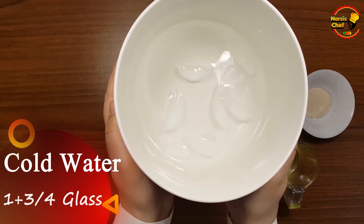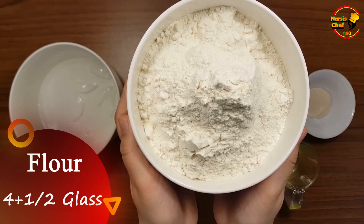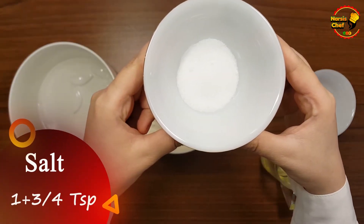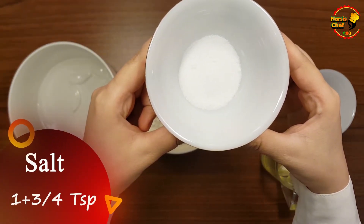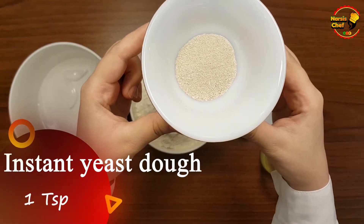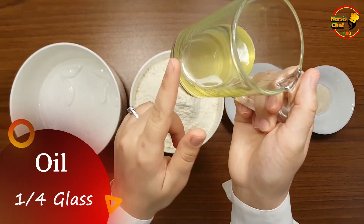Ingredients: cold water, one and three-quarters of a glass; flour, four and a half glasses; salt, three-quarters of a teaspoon; instant yeast, one teaspoon; oil, a quarter of a glass.